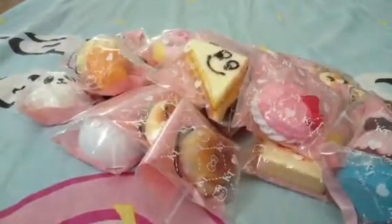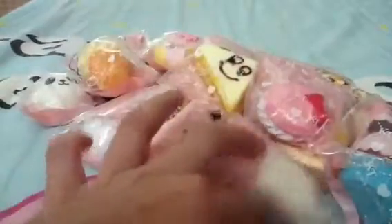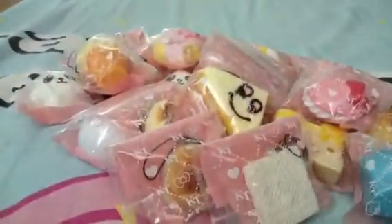Then I have this Rilakkuma cupcake. Then I have this plain waffle. This one I actually have to decorate it, but I don't know what to do with it. So if you guys have any ideas, just tell me in the comments below.